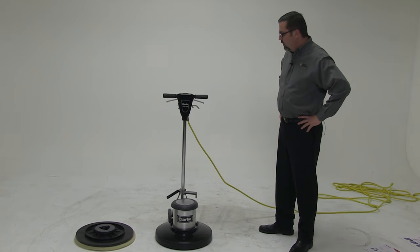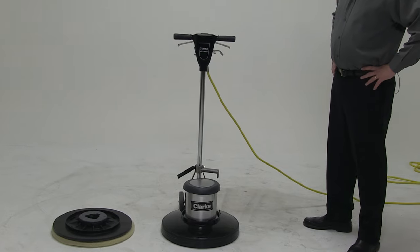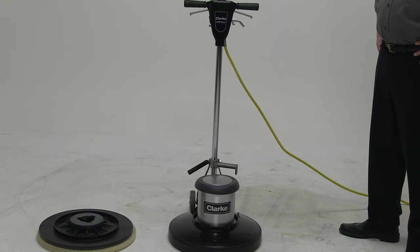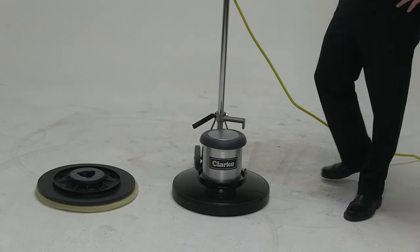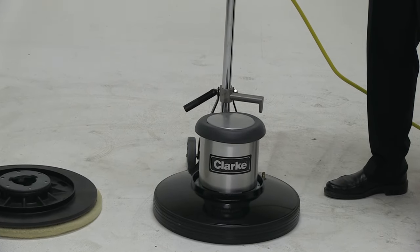Today we're introducing the Clark CFP Pro. The CFP Pro is a standard swing machine that comes in two sizes: a 20 inch and a 17 inch. What's nice about this unit is the all-metal construction, which gives us the type of down pressure needed for the toughest of jobs.